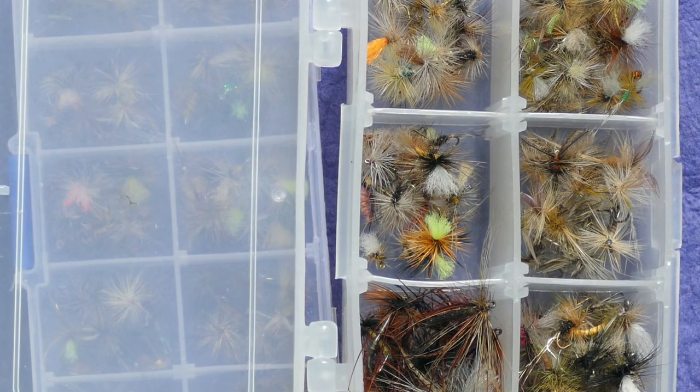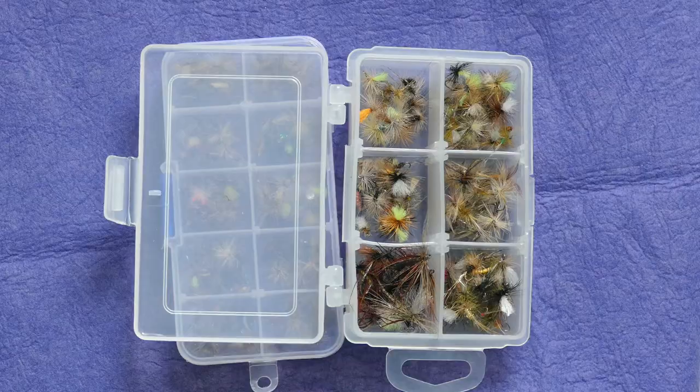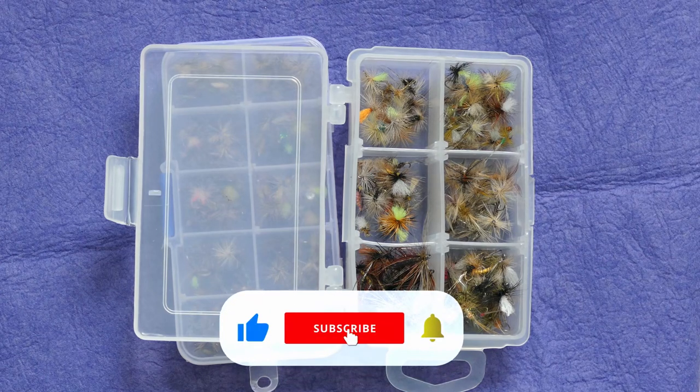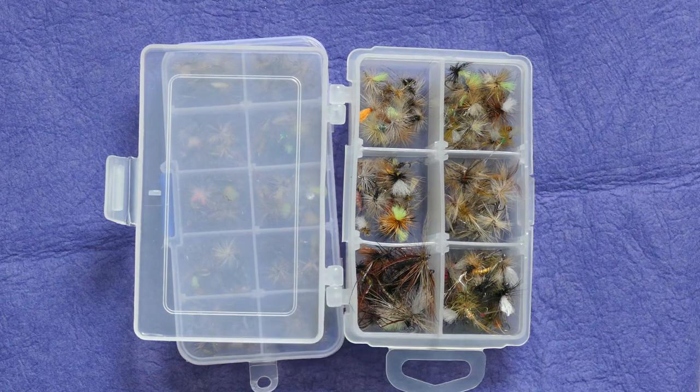I hope that gives you some ideas on fly boxes. Just one thought: if you're thinking of those wooden boxes, I would avoid them like the plague. They do not stand up to practical fishing — once you've had a few wet days, stuff starts to come loose and the joints open up. So stick with your metal or plastic. Please subscribe and we'll be in touch again, bye.